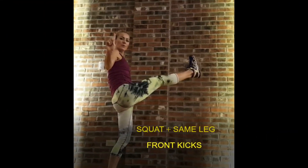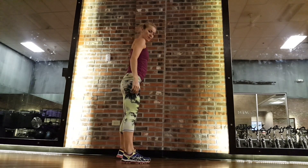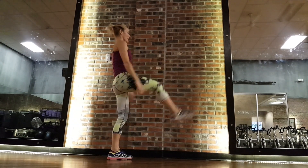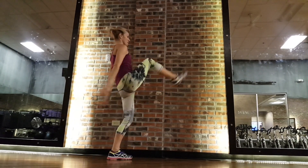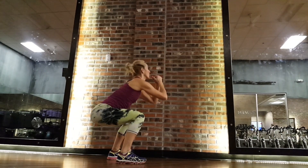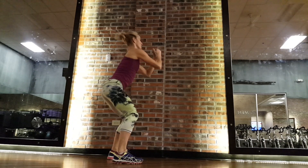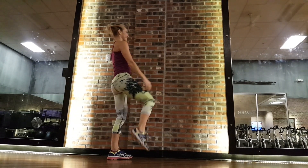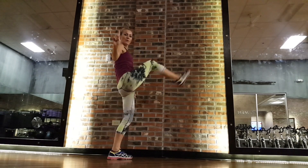Now with squat and same-leg kick, we're going to continue with front kicks — about six per side. Same position: feet shoulder-width apart, abs engaged. Go ahead, push your hips back, kick forward. It could be a knee-level kick, could be a hip-level kick — if you're more flexible, go ahead and kick higher. This is a great exercise you can add to your intervals or cardio workout.